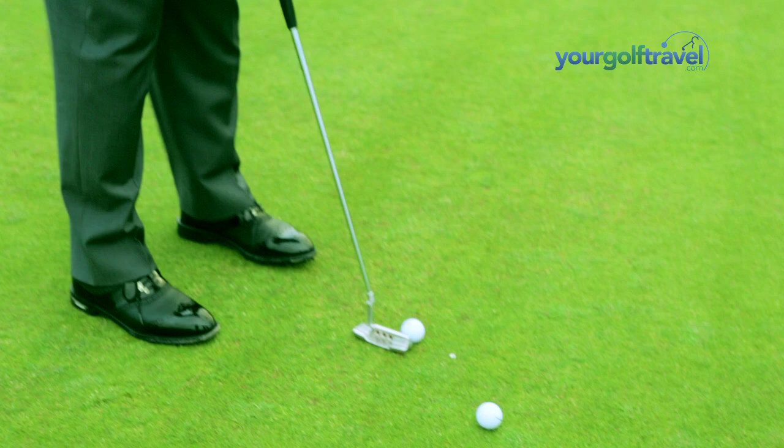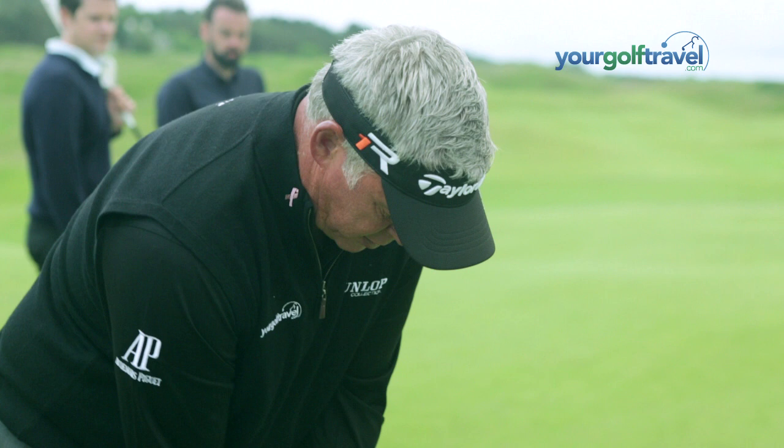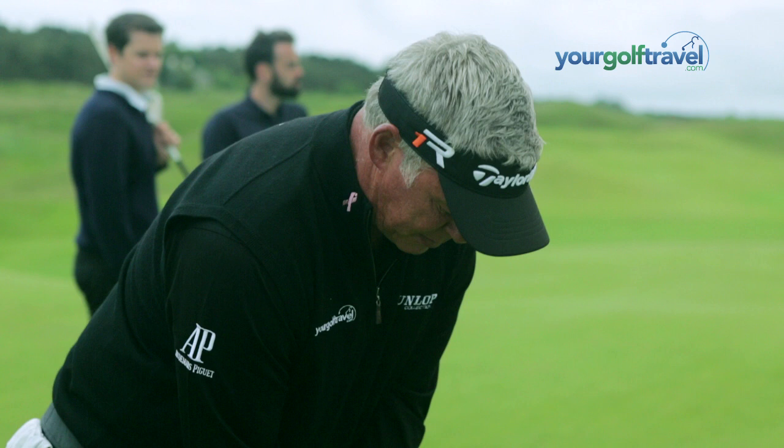You just over-borrow or under-borrow depending upon where the wind is. If it's blowing hard and the wind is coming off the right and you've got a right-to-left putt, you've got to give it more break, and obviously vice versa — less break if it's blowing the opposite direction. So the wind plays a little bit of a part as well.